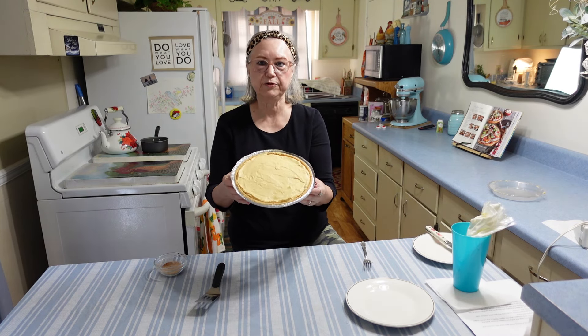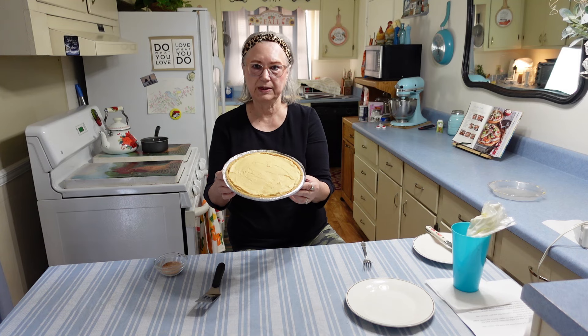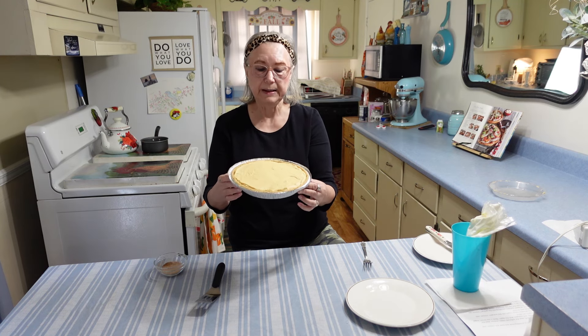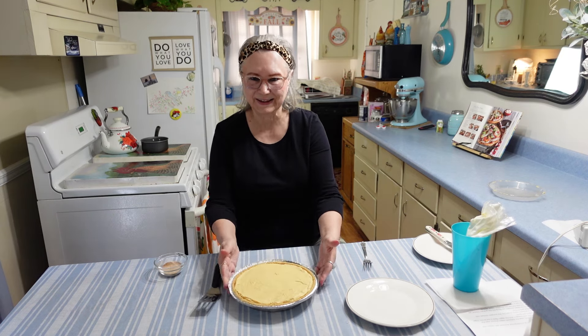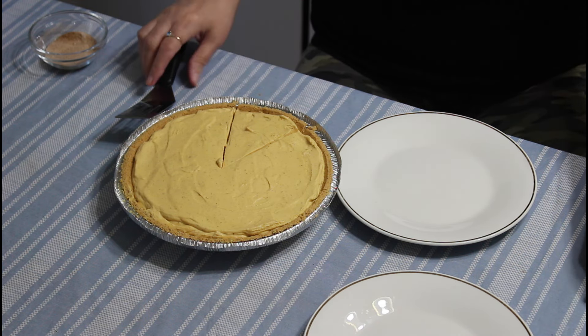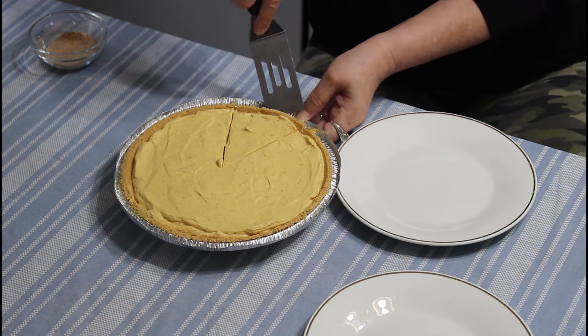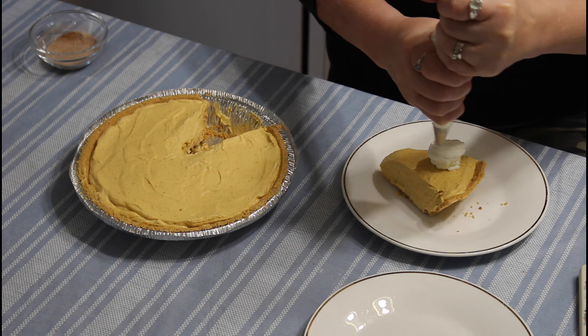There's another piece of that hard brown sugar I'm going to get out. I'm going to put this in the refrigerator and let it chill for about four hours, and then I'll be back to do the taste test.